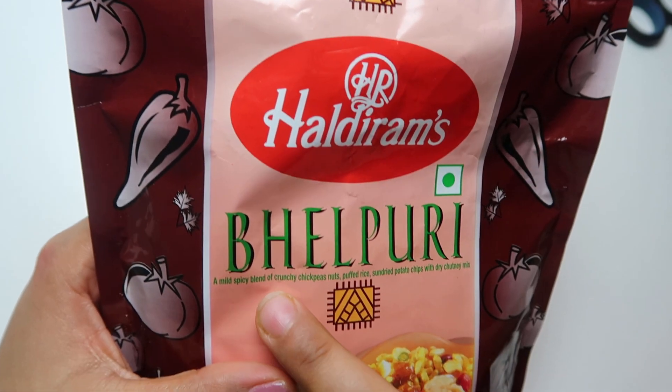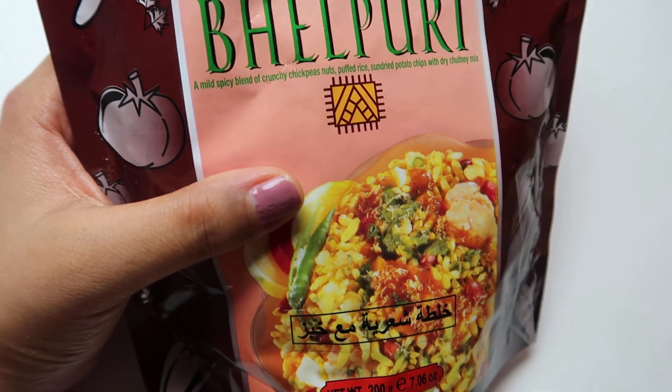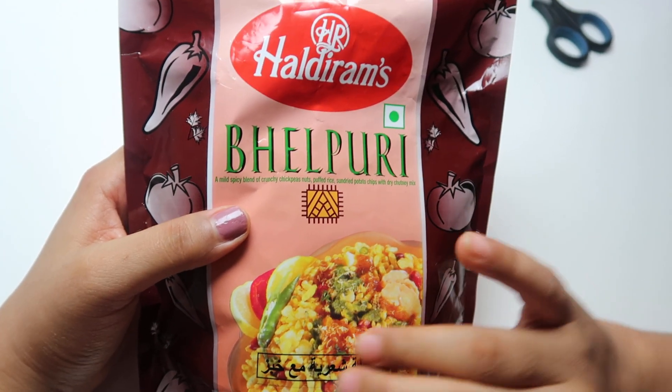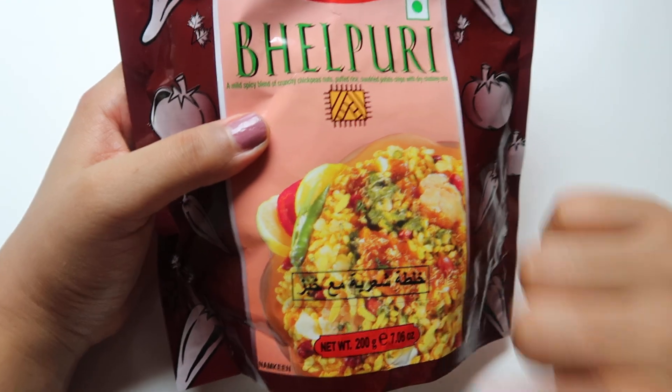It's a mild spicy blend of crunchy chickpeas, nuts, puffed rice, shredded potato chips, and dry chutney mix. It has all these things — the color you can see over here, it's looking amazing and will taste amazing also.